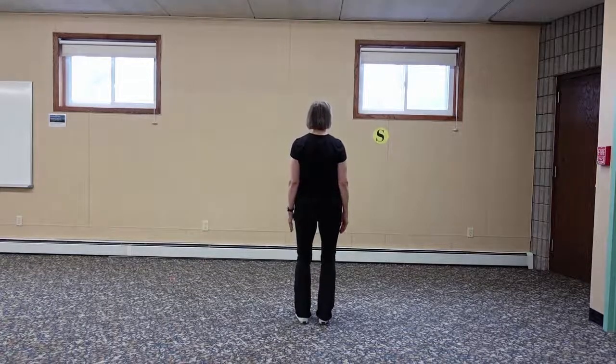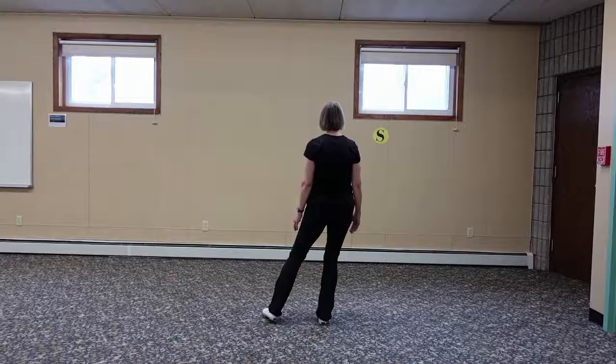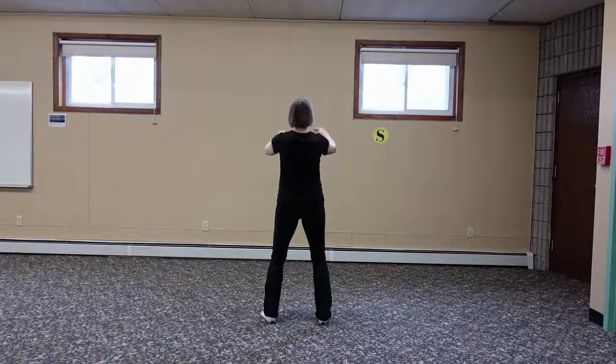Everybody's in ready position. Preparation — inhale as you shift the weight into the right foot, and then exhale as you step into horse stance. Beginning — arms float up to shoulder height, and then they float down.